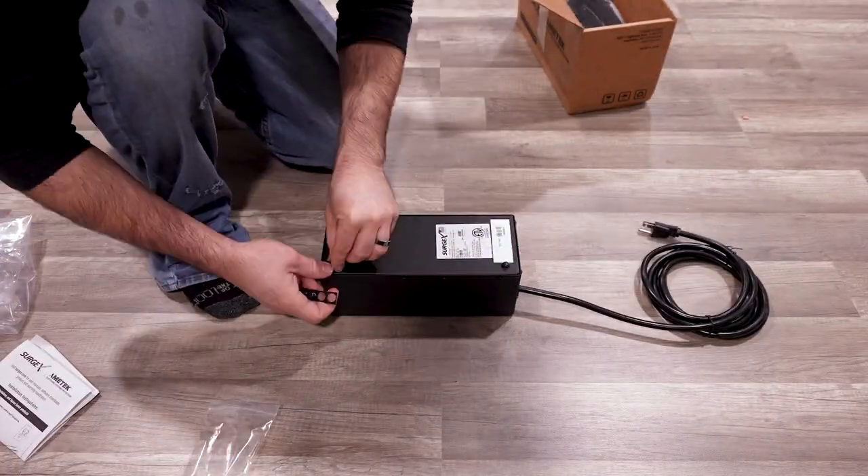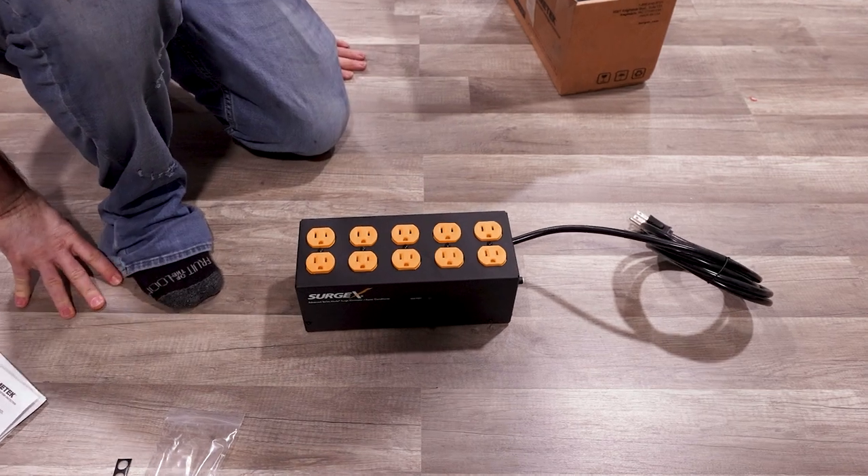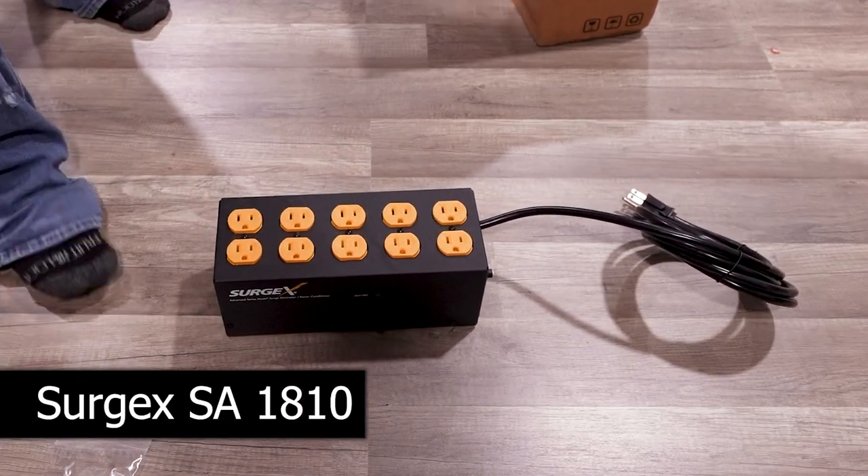Let's install those feet real quick, flip it over, and pull in real close. Here it is — your Surgex SA-1810.